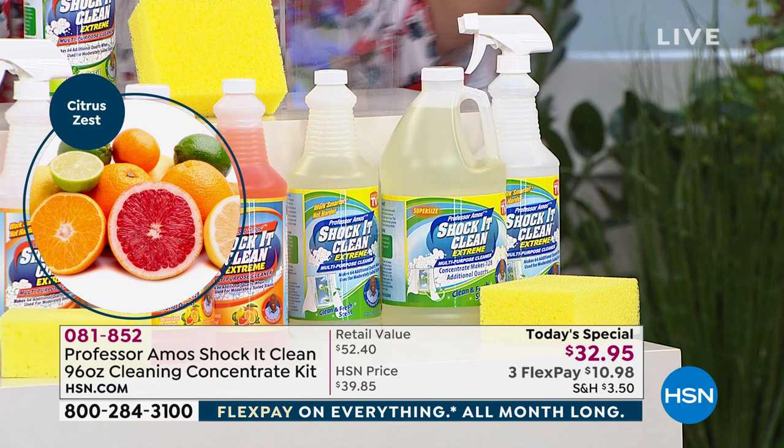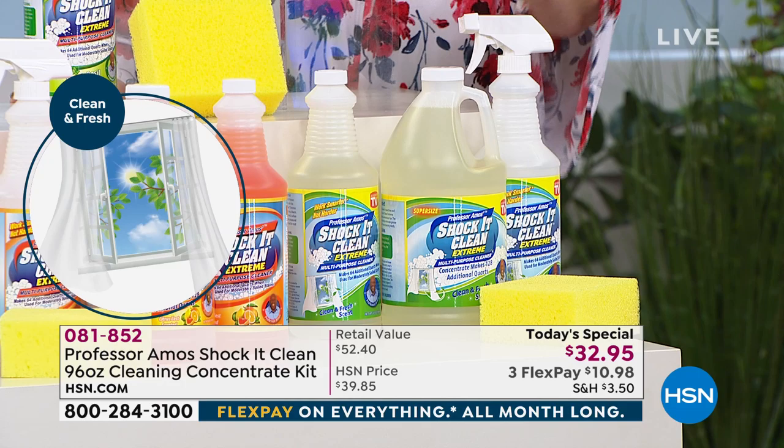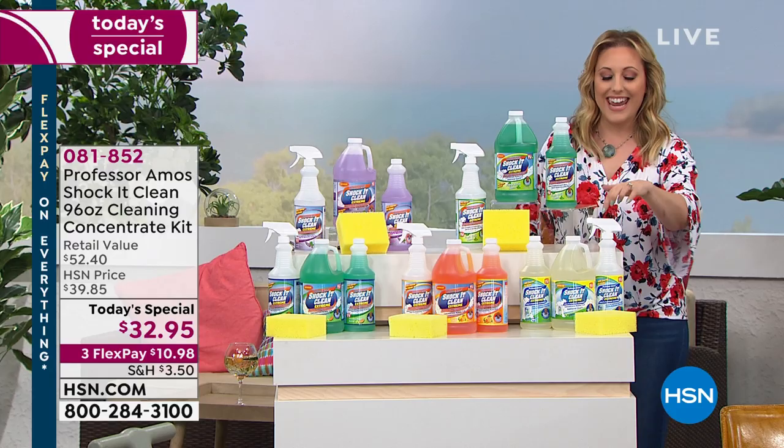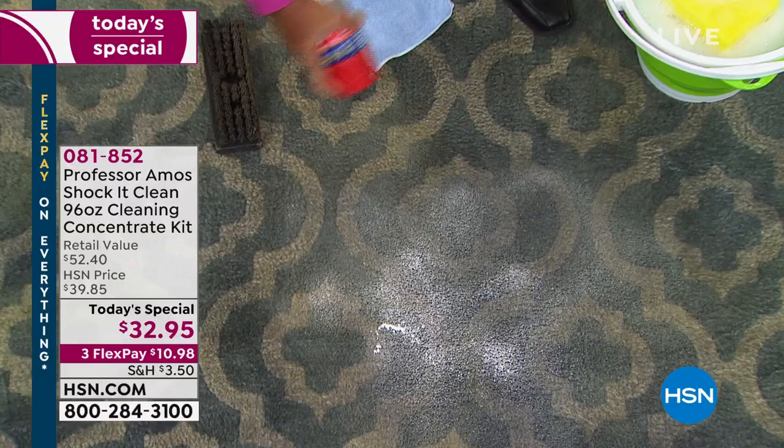If you want your whole house to be clean and fresh with that wonderful spring smell, this is going to be your choice. It is a customer pick on hsn.com with 219 reviews. Amos Harp III is here — third generation.